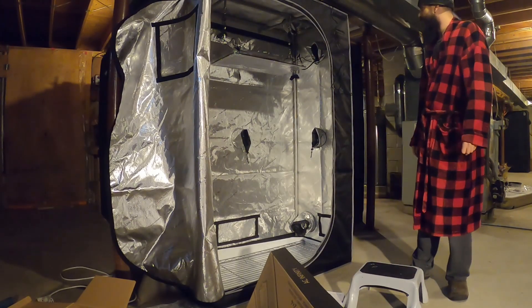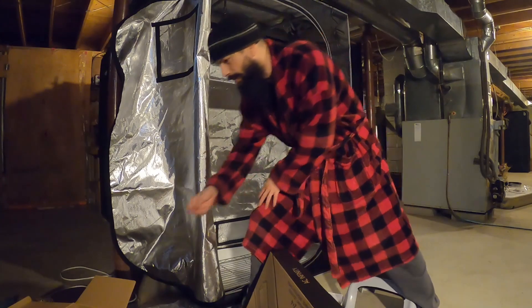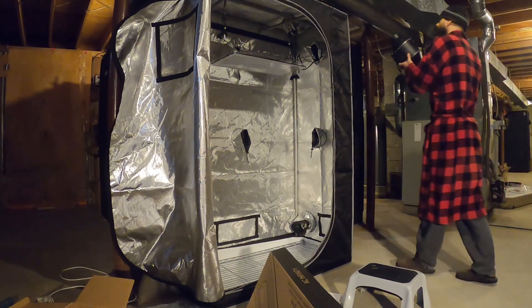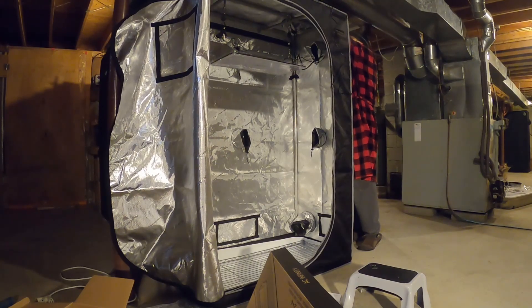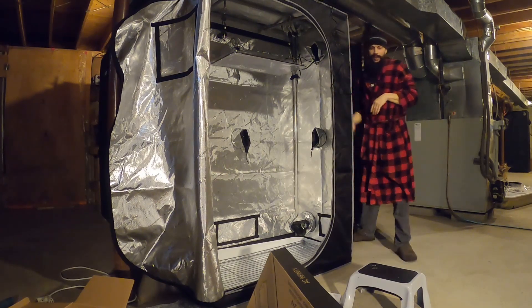I think that's about it other than the fan. The fan goes up here too.